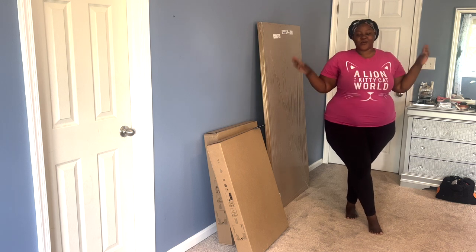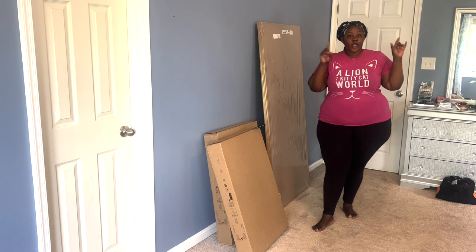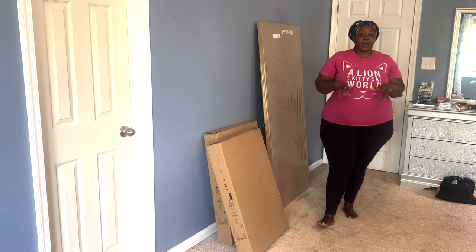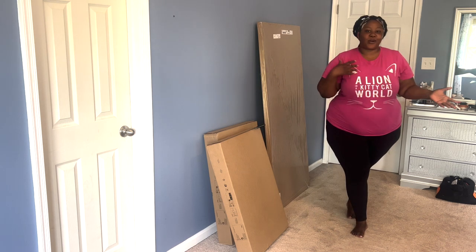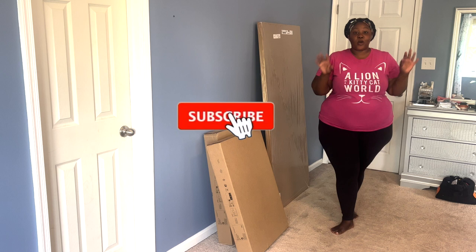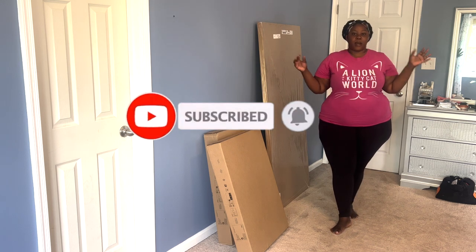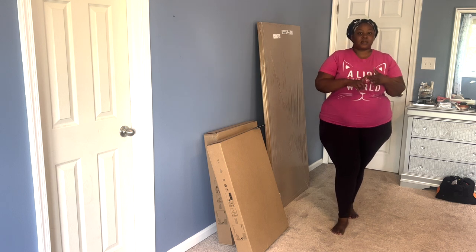Hi guys, welcome back to my channel! Today we're going to be doing a DIY — I'll be doing a DIY of my vanity, as you can see by the title. If you're new here, welcome! Don't forget to hit the subscribe button down below — it's free — and turn on the notification bell. Also follow me on Instagram, Twitter, Snapchat, and TikTok; links are down below.